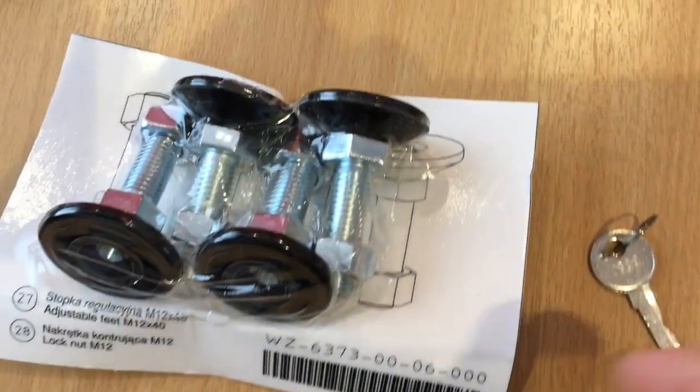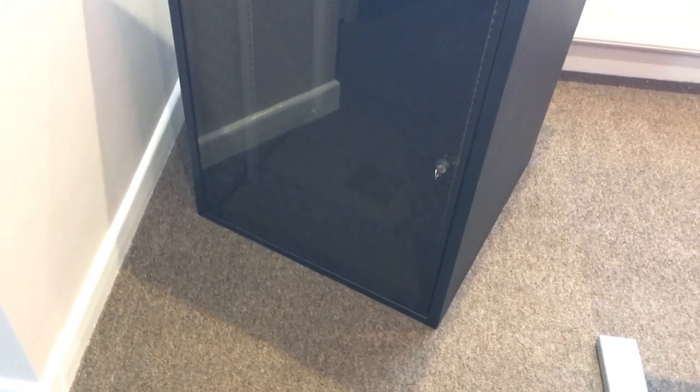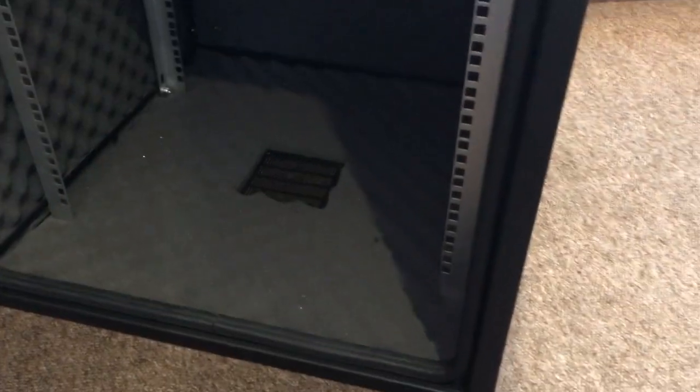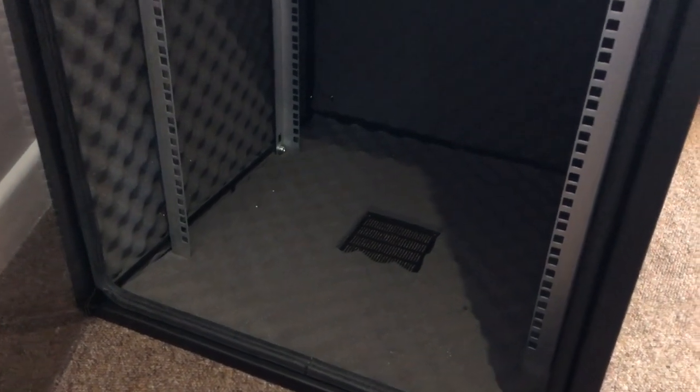It's also come with some feet. I'm not 100% sure whether I'm going to use them, because if I was on laminate flooring it would probably be easier to move the rack using those feet. But I'm on carpet and I think it would be more difficult to move with them on. Perhaps for cooling though, because there is a grill at the bottom, and obviously it's not going to let any air in if it's on the ground.